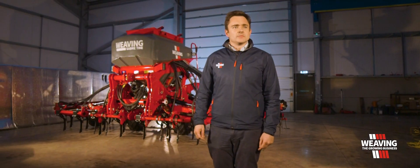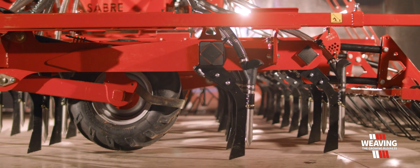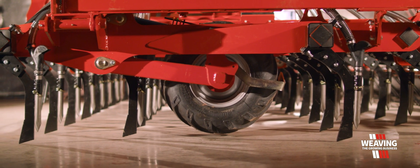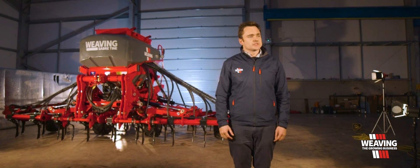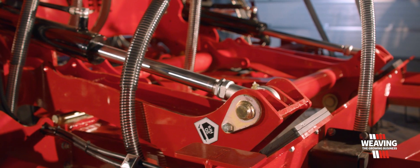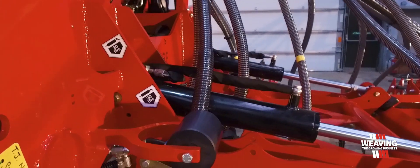One of the clever things we've done with the Sabre Tyne is the wheels have gone from the front of the machine into the middle. This gives you better contour following front to back, and we've also made the wings individual so they pivot like a set of rolls does when going down the field. You've got six degrees of movement side to side, so it contour follows a lot better.